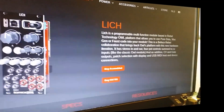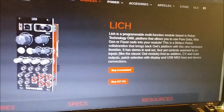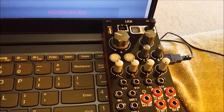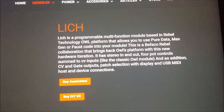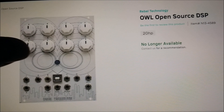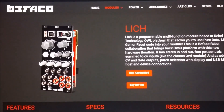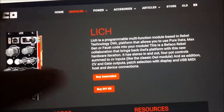Welcome to another episode of Patching for Noise. As you can see, I have the Bifaco Lich website opened up. New to my collection is the Bifaco Lich — I've been wanting one of these for quite some time. According to the website, this is a multi-function module based off of the Rebel Technology OWL. I'm looking forward to hooking this up and sharing my experience with you guys.